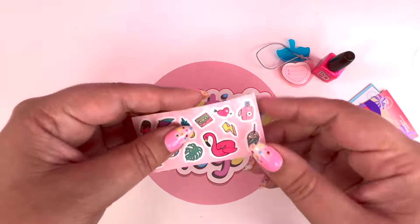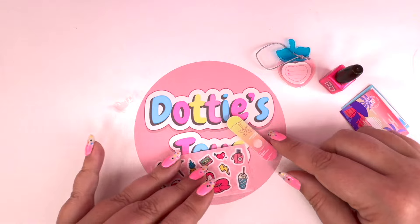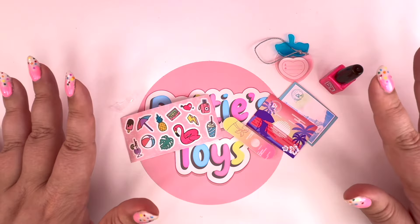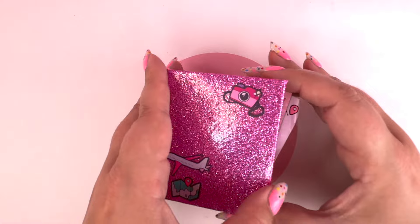I am obsessed with these stickers. I love the color of this nail polish. I love my postcards. I love my nail file. I just love everything. Alright, you guys, let's open up that journal. Here we go - oh my gosh, so our journal has a little camera, an airplane, and a map. So let's open this up.